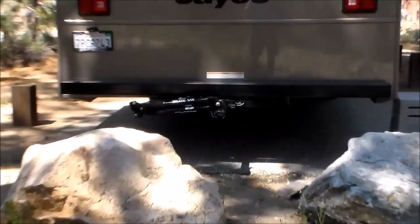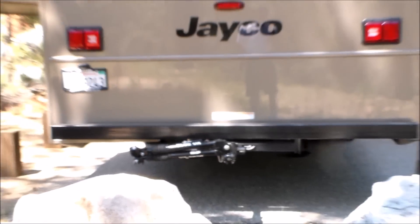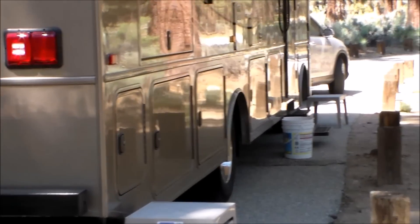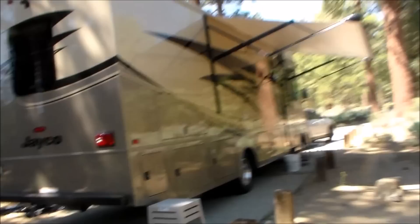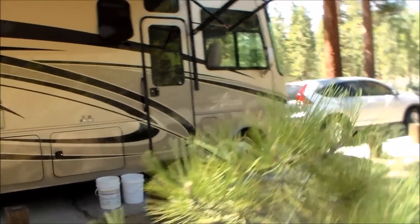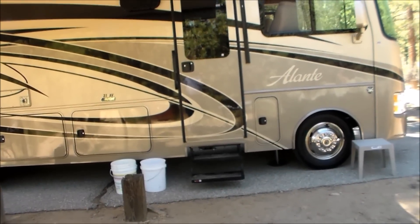On the back you'll see the Blue Ox — highly recommend it. We love it. It's so easy to hitch up and unhitch, such a breeze. There you can see we have the awning out. More compartments down here all along. Amazing. On this side there are no slide outs, just the two on the other side. But look at that full body paint — look how pretty that thing is. That's the outside, now we're going to go take a look at the inside.